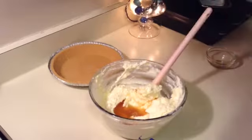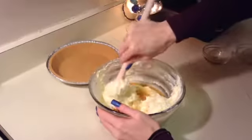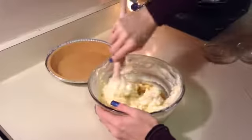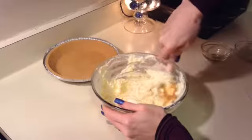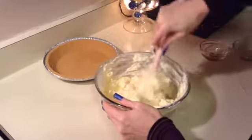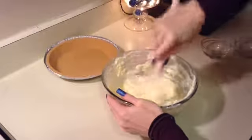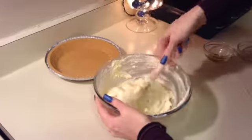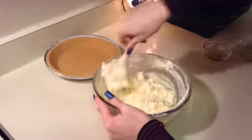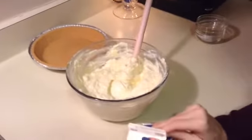While you're doing all this, if you have children or a spouse, have them shaking your heavy whipping cream. You want to shake it for about 20 minutes until it gets to the point where you can no longer hear it shaking around inside. I have one of my children doing that right now, but if you don't have anyone you'll have to shake it yourself. You need it shaken up before you add it in — you want to hear absolutely nothing when you shake it.